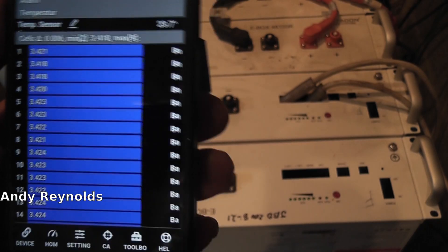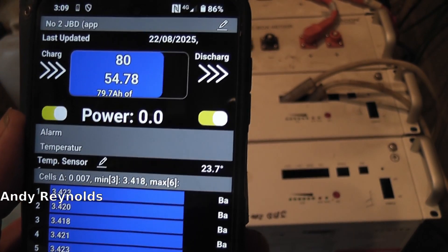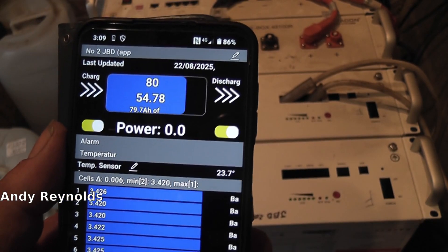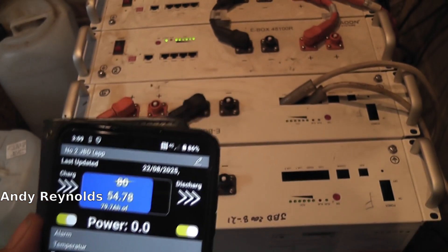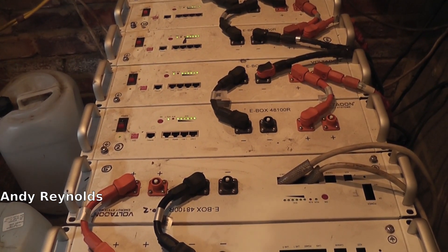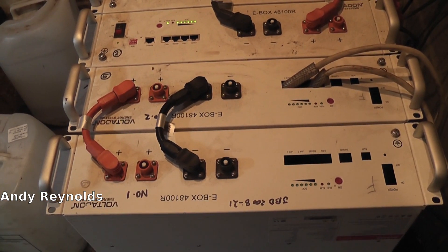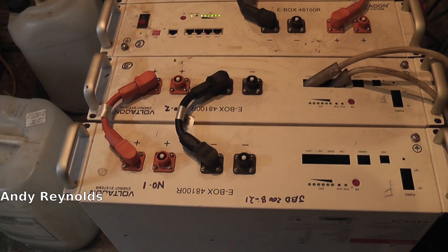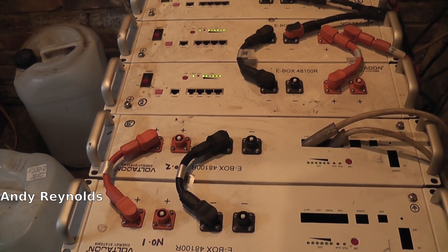Hopefully some of this has been useful - comments and discussion always interesting. These JBDs are great because you can use Overkill Solar to talk to them directly, whereas with the Volta comms you can't talk to them directly - it has to go through a router, then to a website, and then you have to go through that. Forget it, there's too much nonsense. You want remote and quick, and you don't want all that data harvesting and data mining.